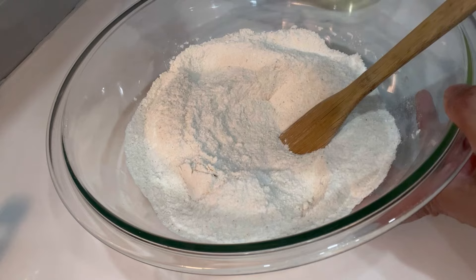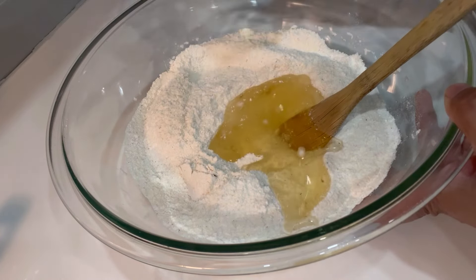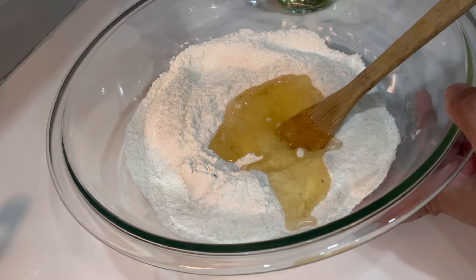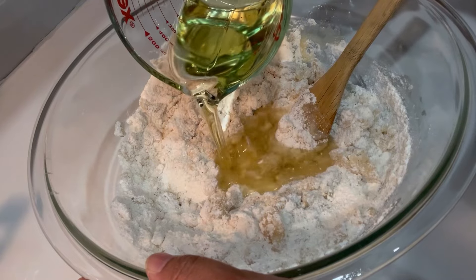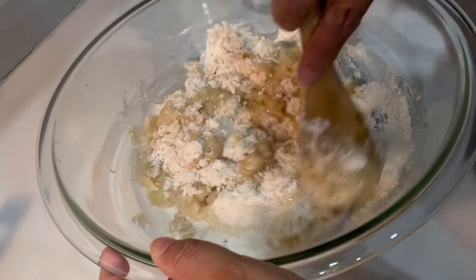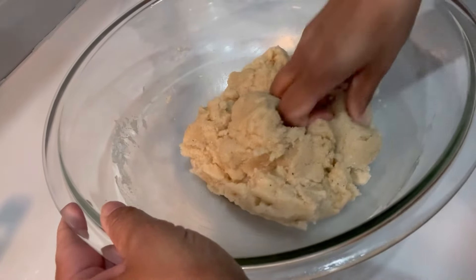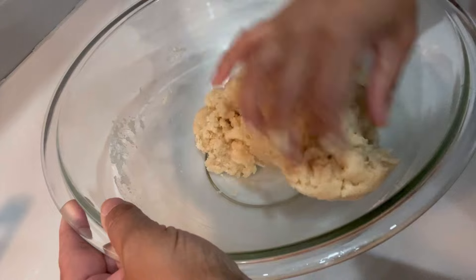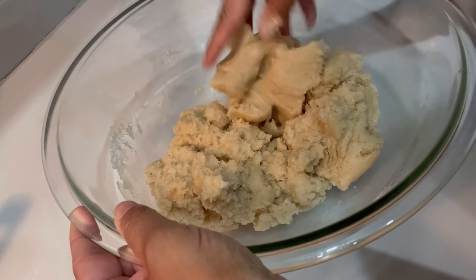Now gently add the vegetable oil. I'm going to add half first and then add the other half after I mix it. Add the remaining vegetable oil, then mix until combined and the whole thing becomes a dough. I've switched to mixing by hand and now you can see how the dough is looking.